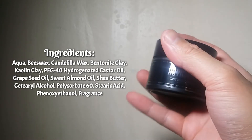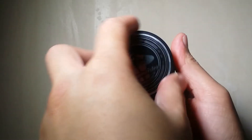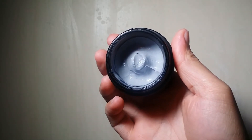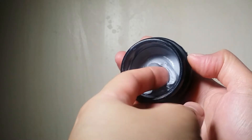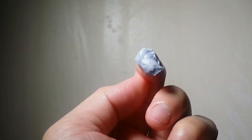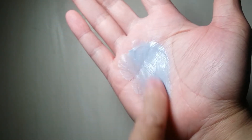You can also see the product specifications — the hold scale and shine scale. The product has a hold of 5 out of 5 and a shine of 3 out of 5. And lastly, some manufacturer details and their social media accounts. According to the brand, Haymaker gives your hair a superior grip that lasts all day while keeping it matte for a no-frill style.